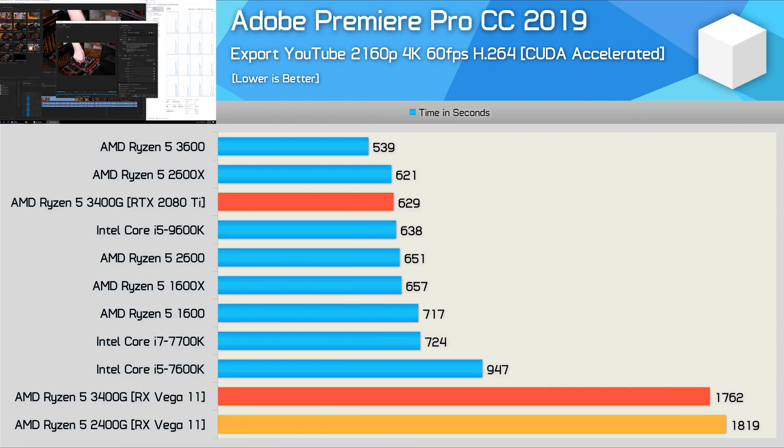I've tested Premiere using two configurations: one with the GeForce RTX 2080 Ti, and one using the integrated Vega 11 graphics for GPU acceleration. With a highly capable discrete graphics card, the 3400G is actually very impressive, completing the render in just 629 seconds. However, without a discrete graphics card it took 1762 seconds, and that's not so great. So if you were going to use this processor for video editing and encoding, buying an entry-level graphics card would be the way to go — or better yet, just get the R5 3600 and pair that with an entry-level graphics card.